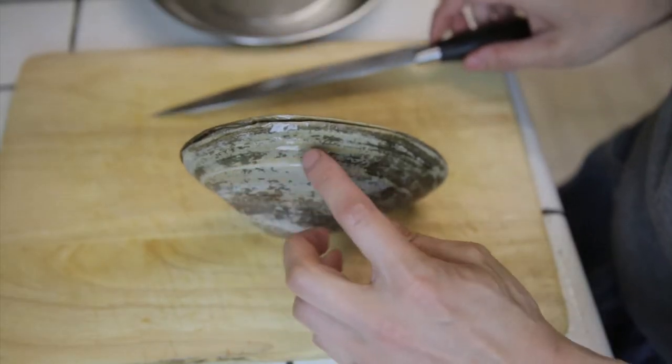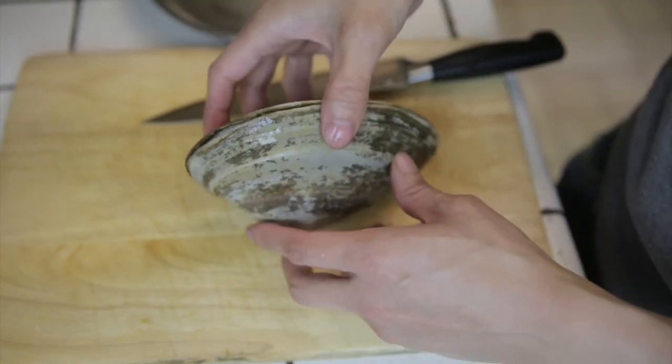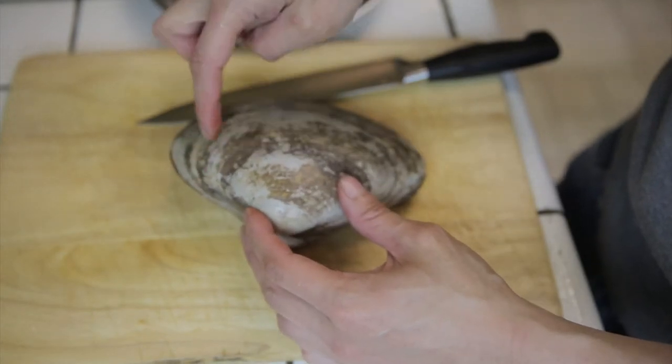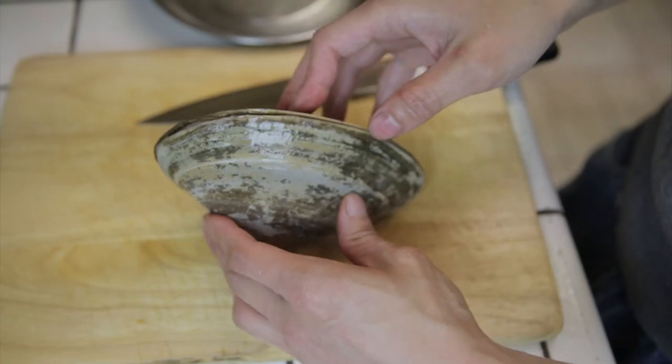Ideally, you want to wait until it's relaxed a bit so you can stick the knife in there and cut the two cartilage pieces — right here and right here. You want to go in and cut those so that it can't close. Let's try that.